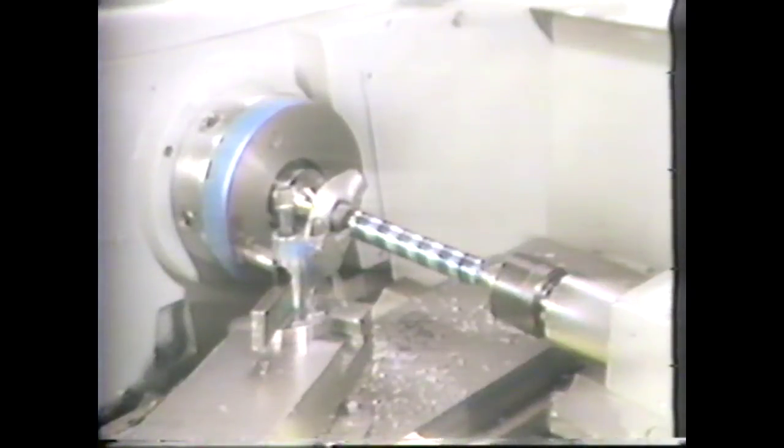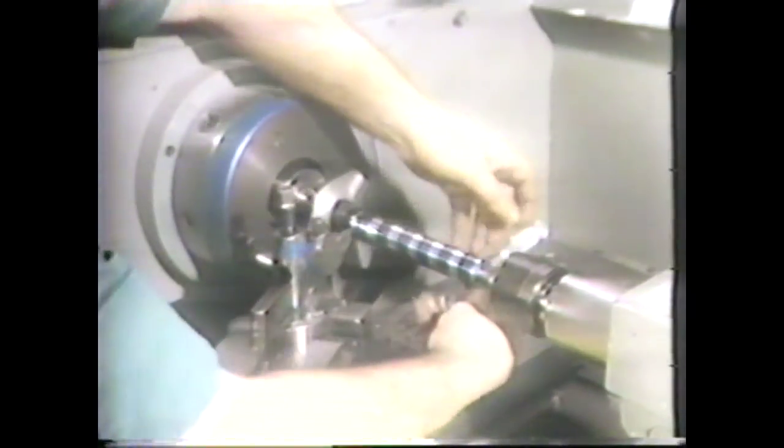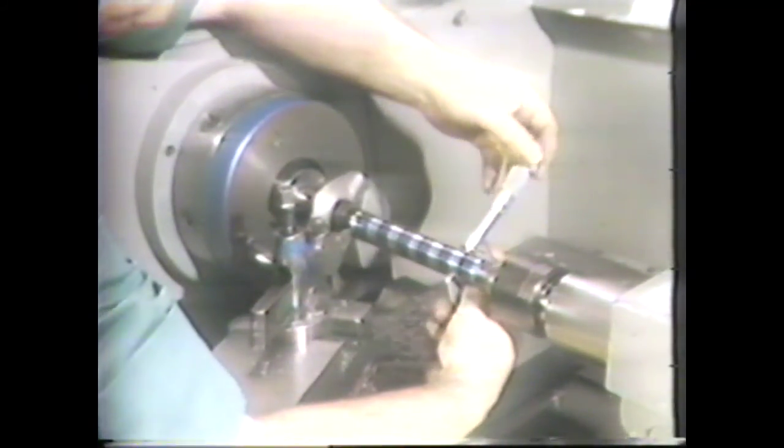If the readings do not meet specifications, unclamp the tailstock and use the adjusting screws to correct the amount of taper. Take another cut and measure every inch to check the taper until you meet the specification.